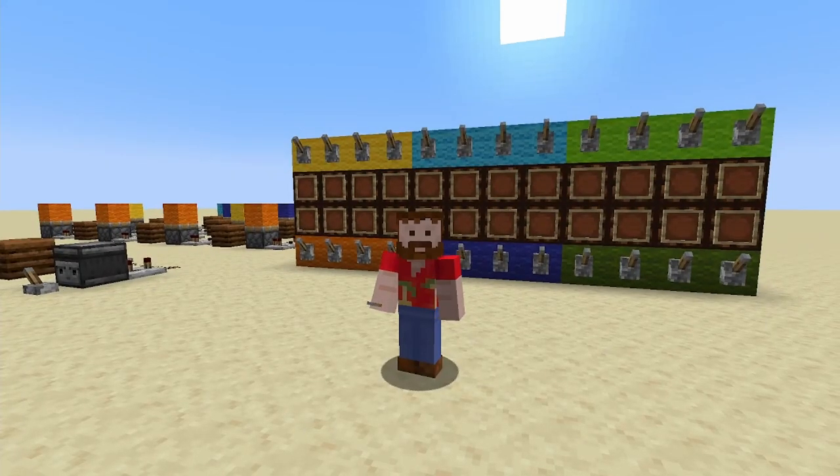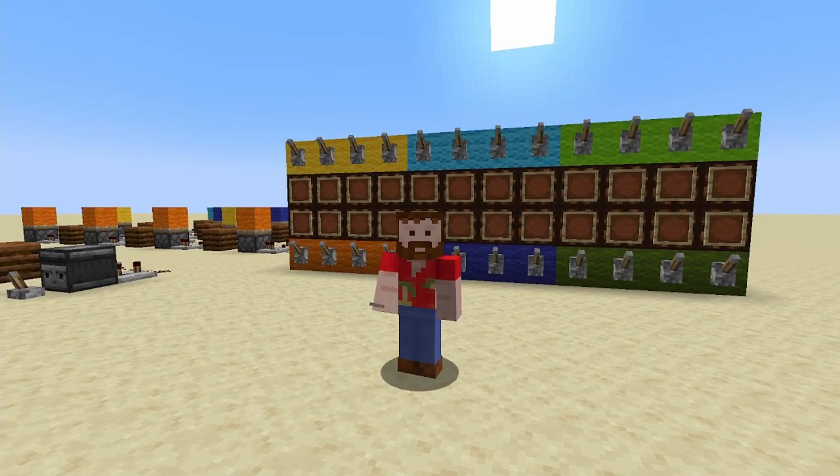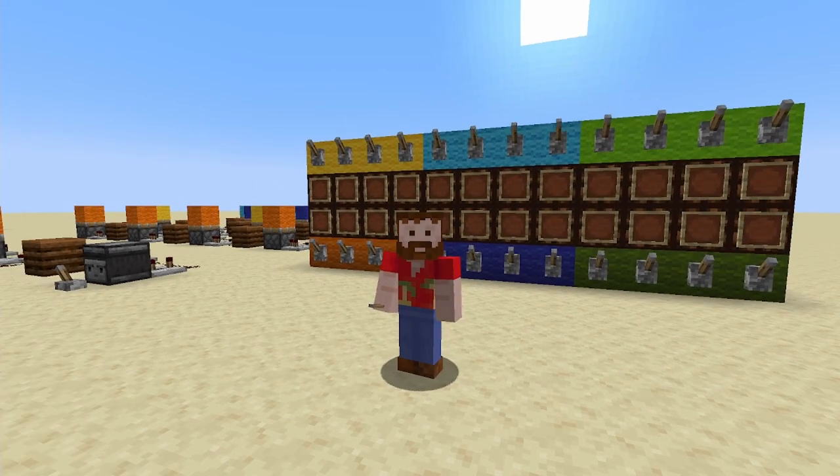Hello and welcome. This video will show how to make a fully tileable control panel. You can extend this as much as you like horizontally, and each of these levers are individually controlling the pistons you can see behind me.